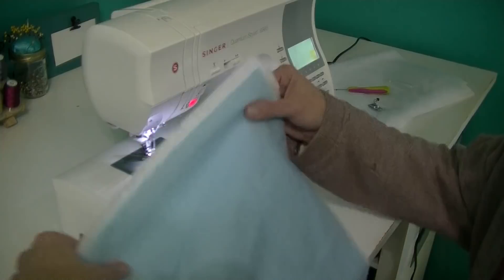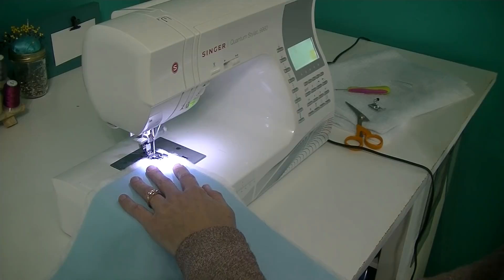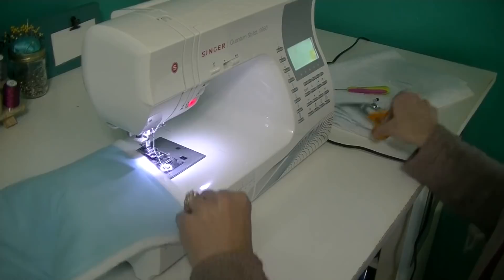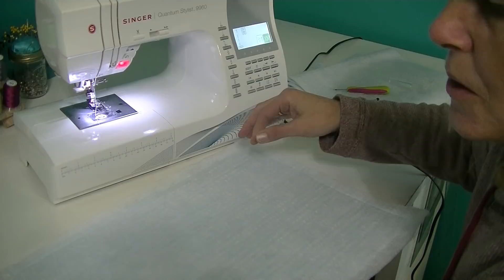Here we are at the machine. I have my batting fabric down with my backing fabric face up and I'm going to sew a quarter inch on my backing fabric all the way around all four sides. Now you can see on the back side we have our stitching line.